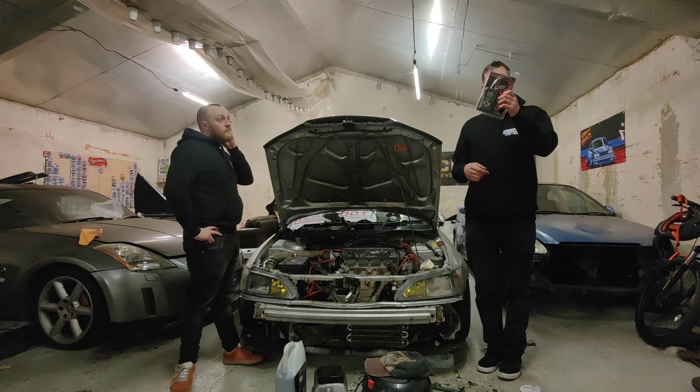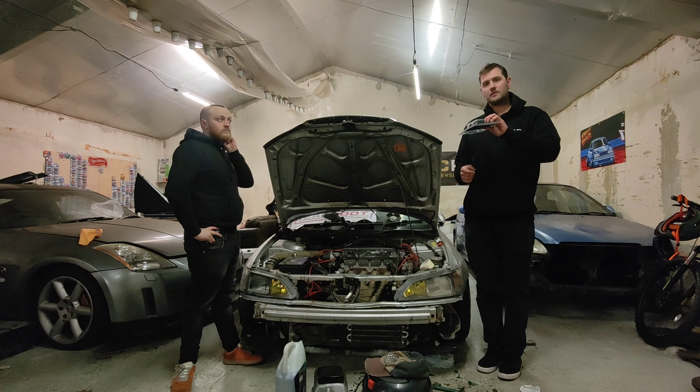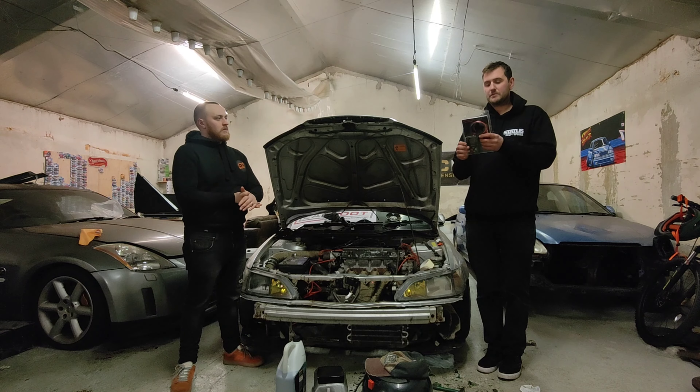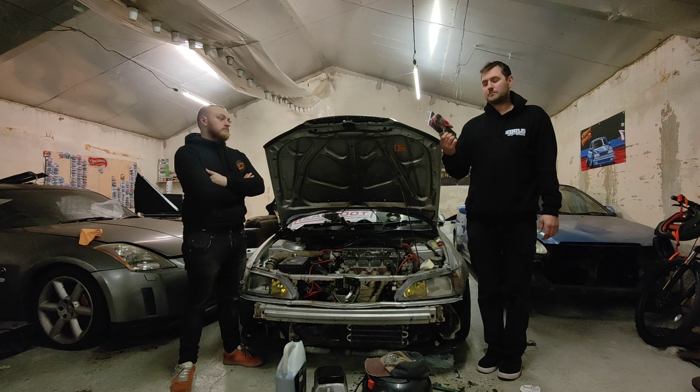So we're going to use the King Boland battery tester. These are £24.59 on Amazon at the moment. Very cheap budget battery tester, so it'll be interesting to see how well it goes.